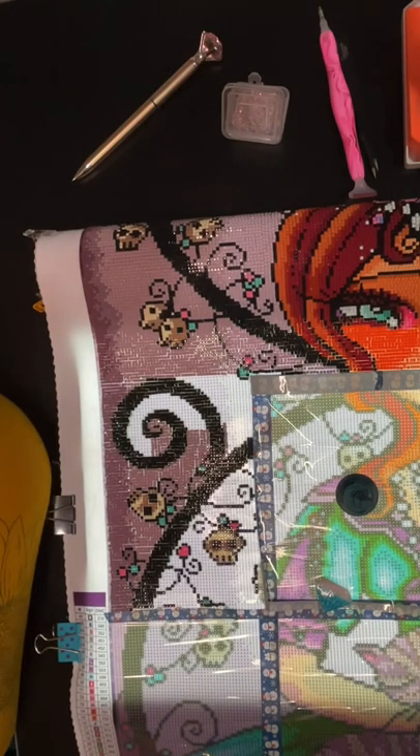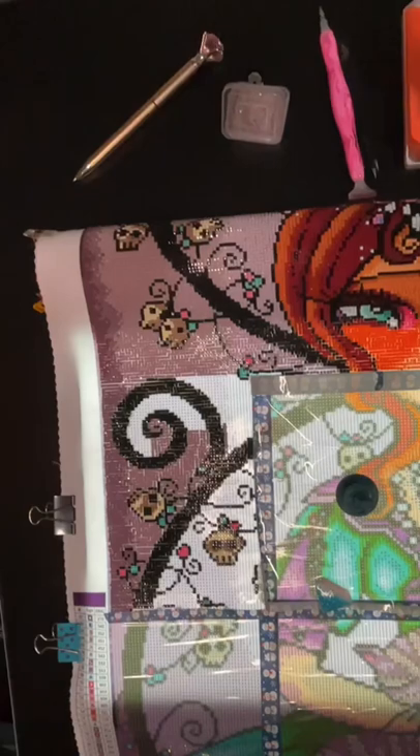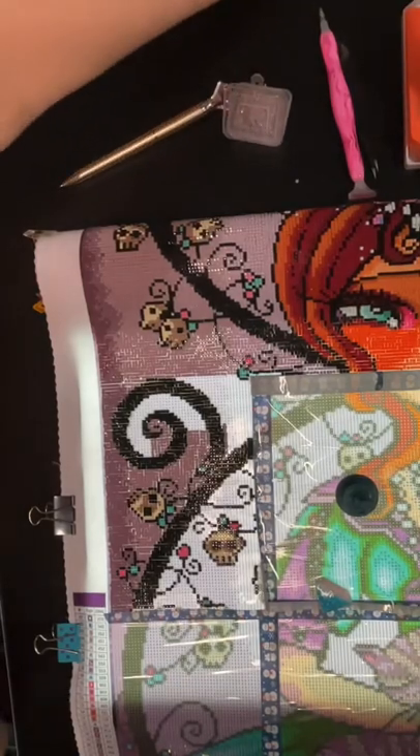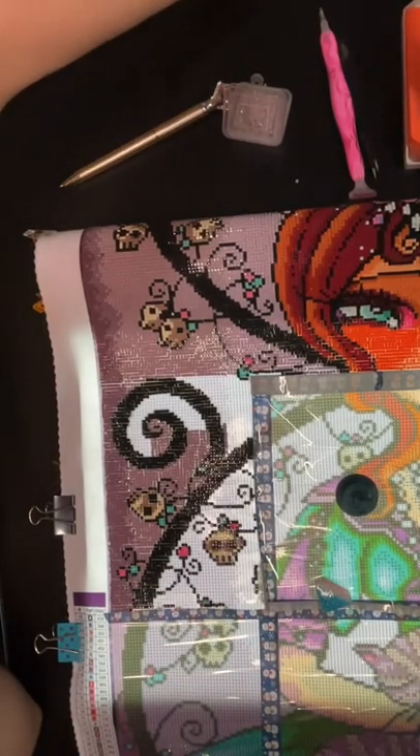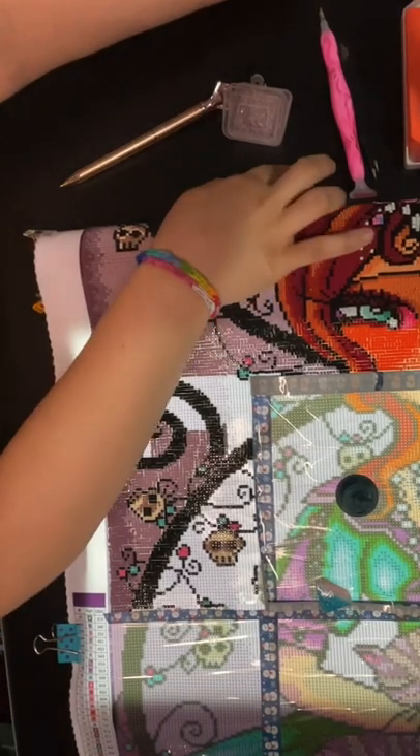Grab a cup of coffee, grab some tea, grab juice, water, soda — whatever you drink. Grab your work in progress, your WIP — W-I-P. Keep your eyes on the road if you're driving, please; we don't want any accidents out there. And let's get going.